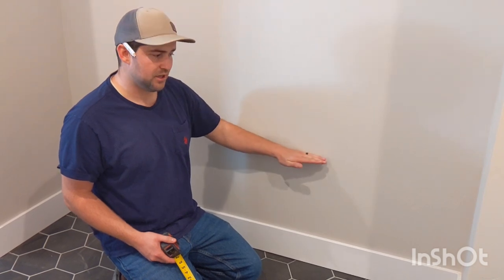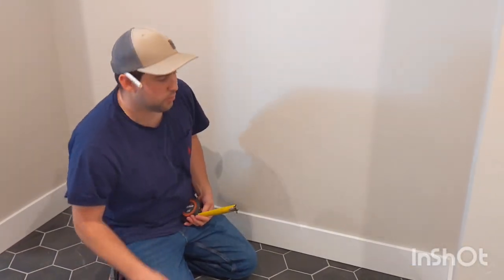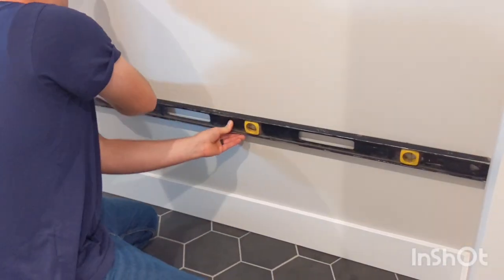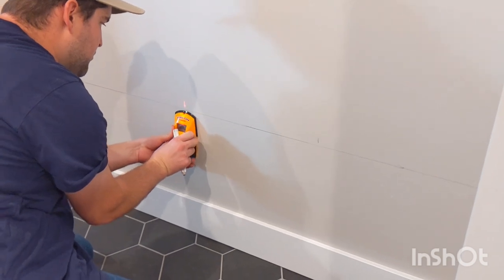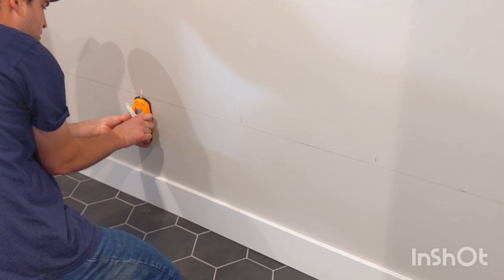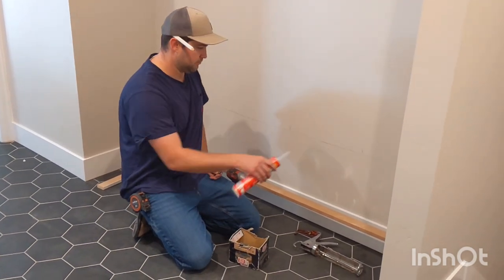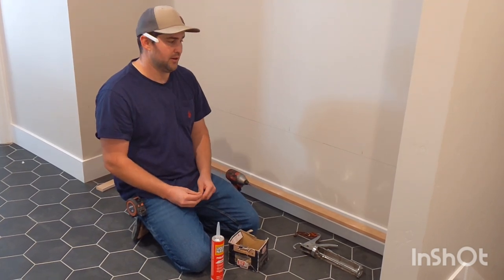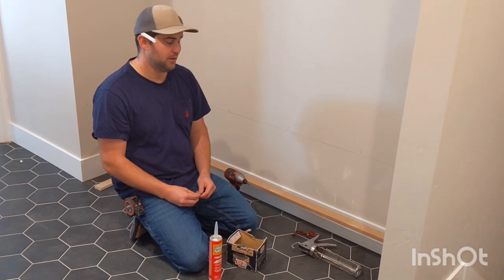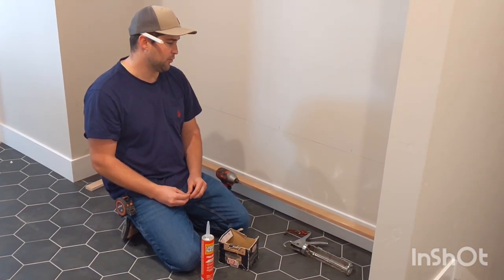So essentially we'll mark our 17 and a half, identify where our studs are, and then glue and shoot this on the wall and then we'll be ready to test fit our bench. Now that we've got our pieces of MDF cut, I've got some liquid nail. I'm going to apply it, but actually I'm going to use some 3-inch screws instead of finish nails. It'll be a lot stronger that way — it's a bench that'll be sat on quite a bit and it'll be underneath so you won't see them anyway.